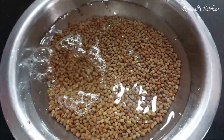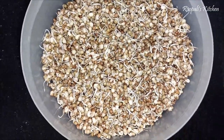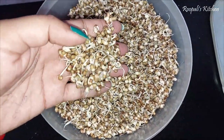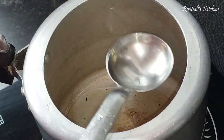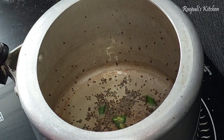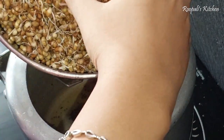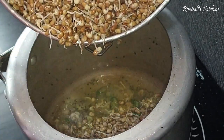I had done the soaking in the morning or you can do it in the evening. I have also taken the other ingredients. We will cook it in a cooker - add it to the cooker and add salt.